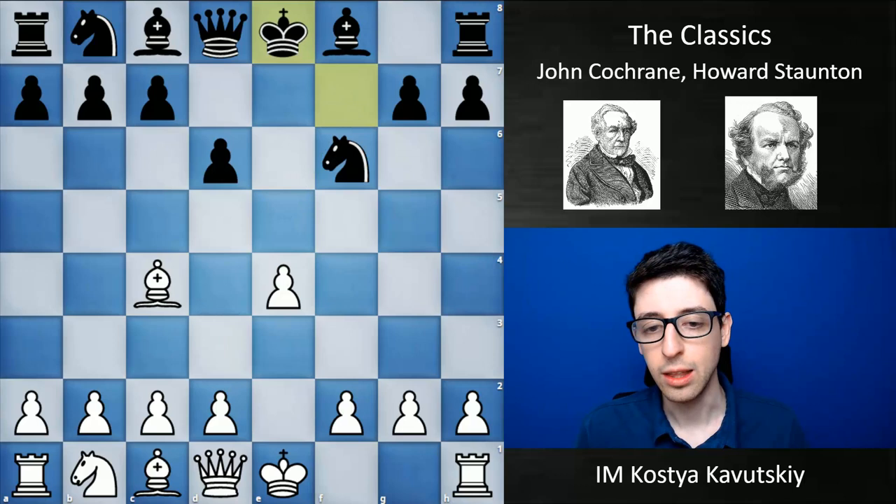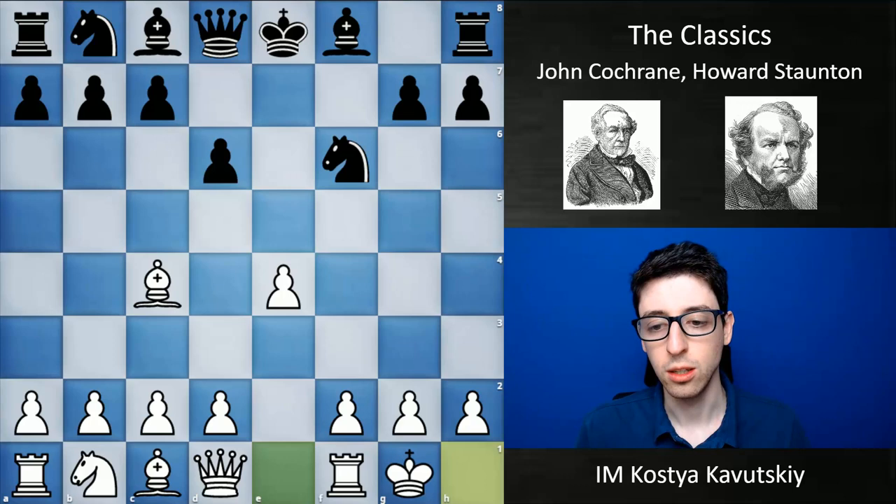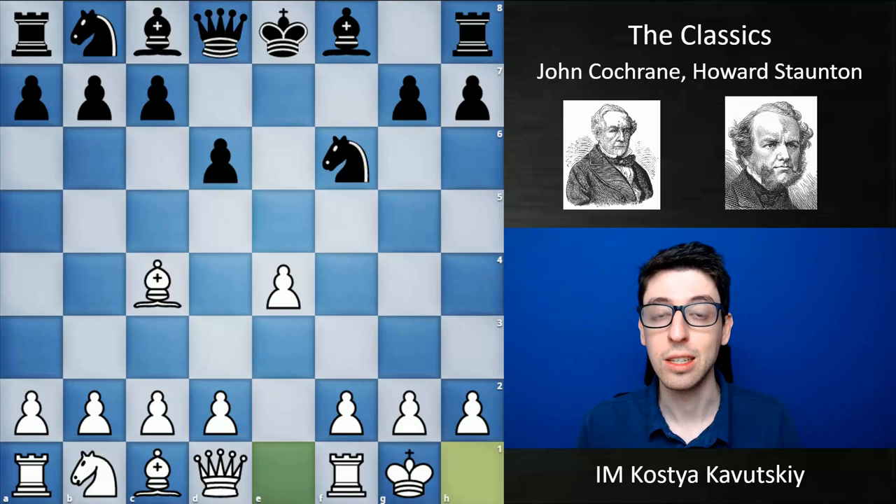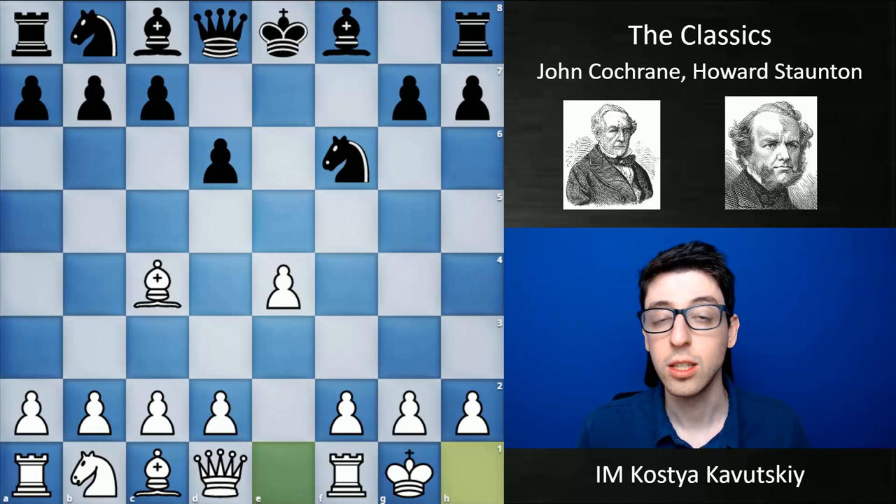But okay, this was of course a different time, and back then having this kind of natural initiative was considered very serious. In this game, black played c5. These guys played like 50 or 60 games between each other, always exploring this exact same variation. If you want to check out a couple more games, make sure to check out the study that Lee Chess provided in the description below — I've annotated this game and included a couple of other examples within the notes.